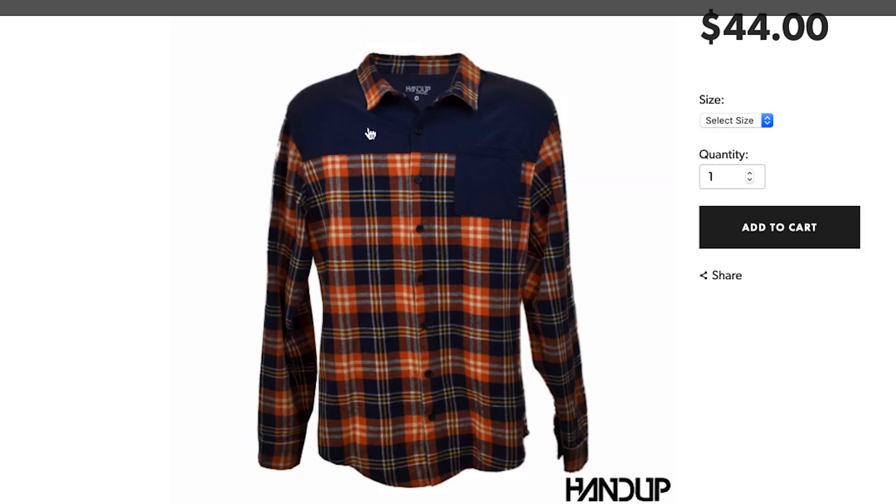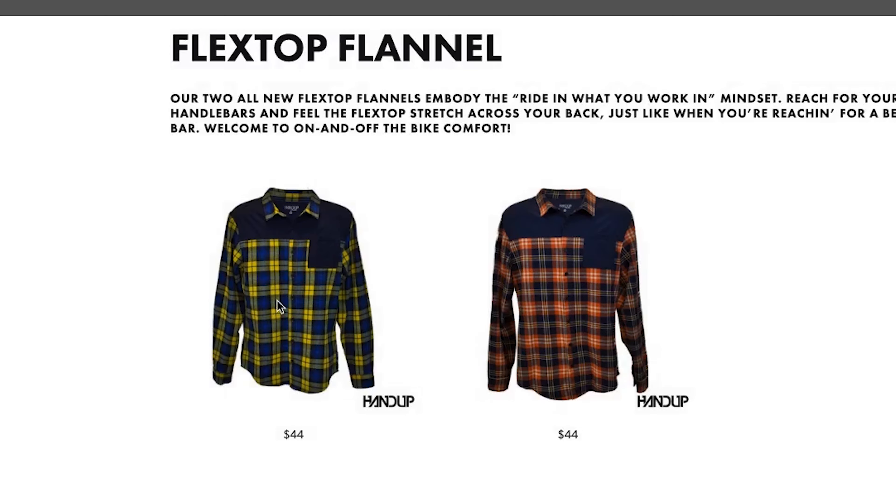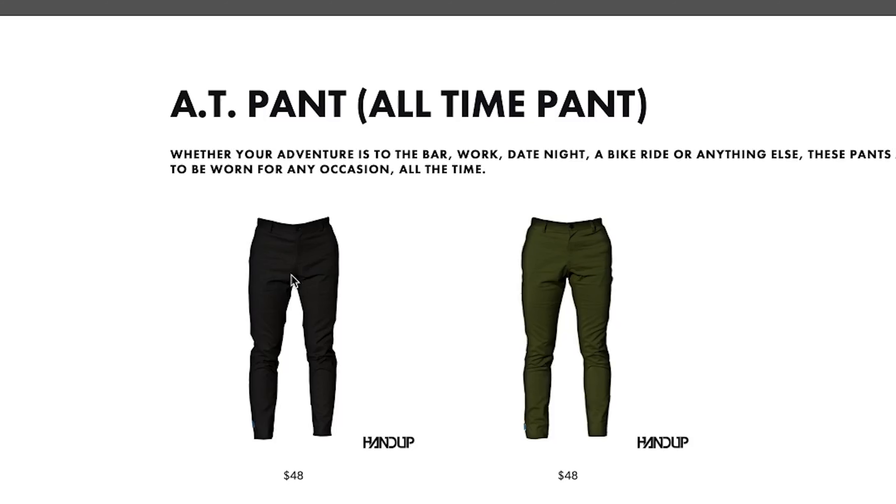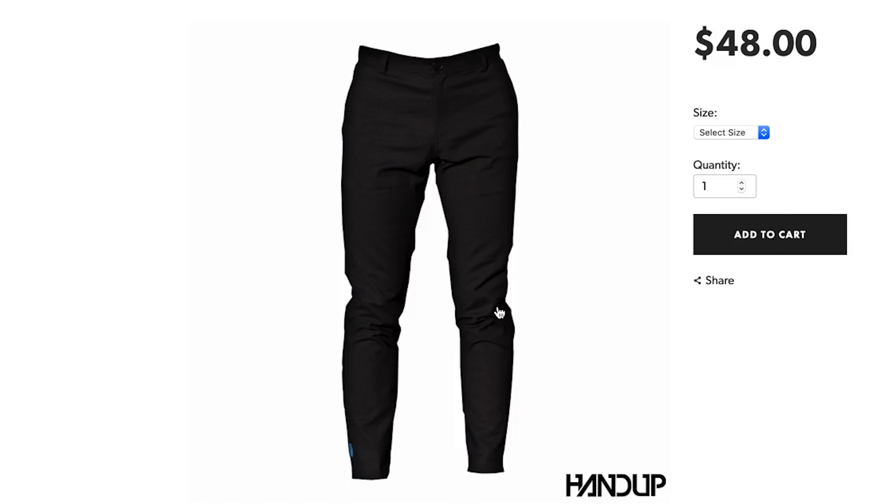It's kind of a western look. I like this color more than the Cub Scouts color. They also at the same time released the AT pant — they call it the all-time pant. Basically it's just like chinos that are also designed to stretch — take you from the bike to work. They're reasonably priced: $48 for a pair of chinos from a very small company seems more than reasonable. Usually you'd find these things at a much higher price from a smaller company, but they've definitely gone for value here.